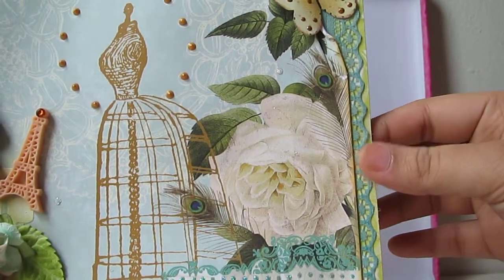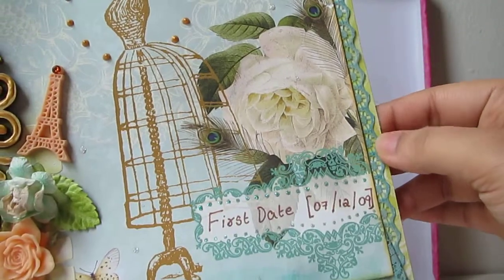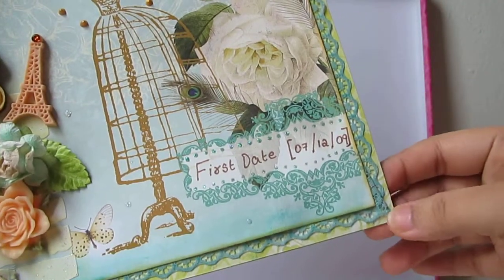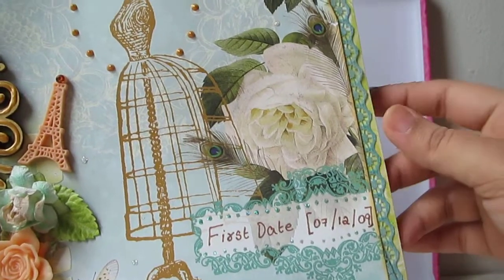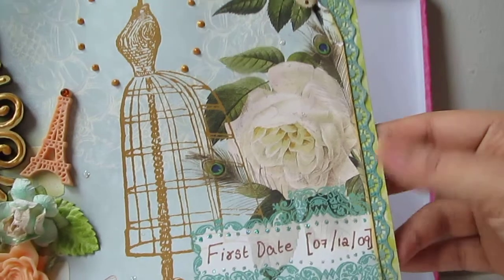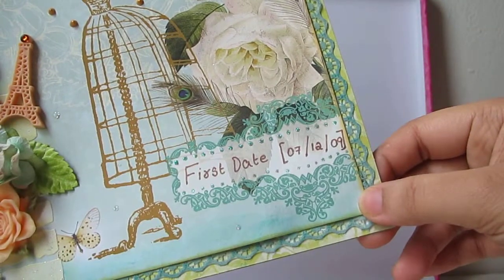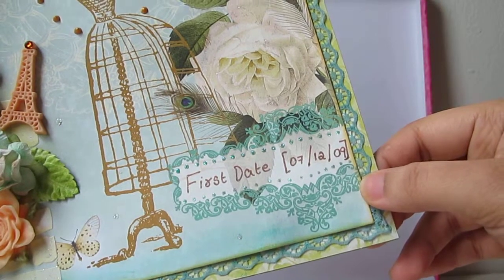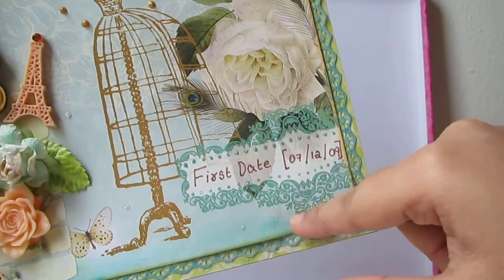You guys should check out eBay - they have deals and auctions. I won this one at a bidding auction quite some time back; it was in white color. I've actually altered it to peacock green color using distress ink, because I wanted it to match the frame.